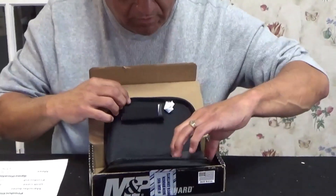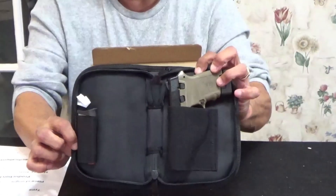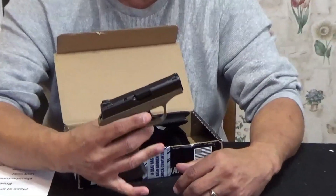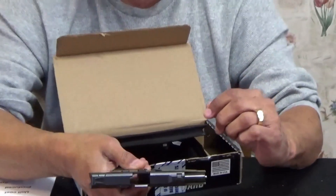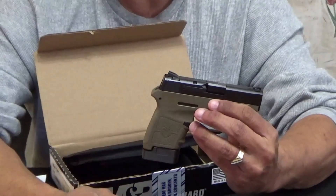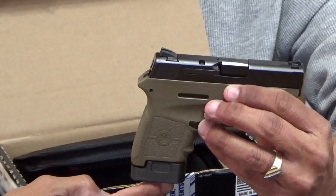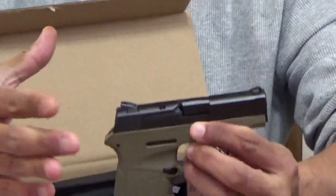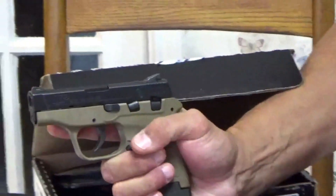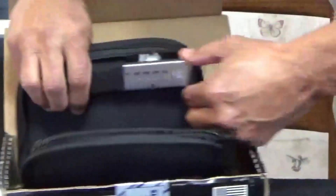Let's clear it. This magazine base is not what you get — I bought this; it's a plus-one extension. It's not really an extension, it just gives you a little bit more room to grab. I only have medium hands, so as you can see I can comfortably grab it. The factory one is right there.